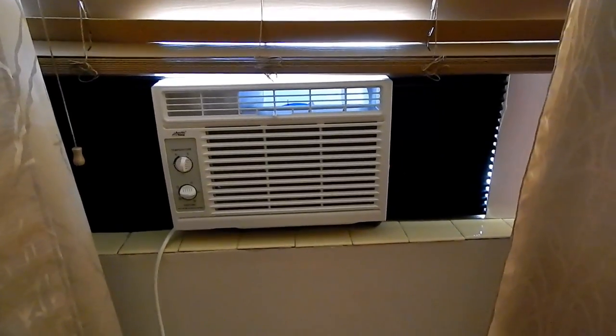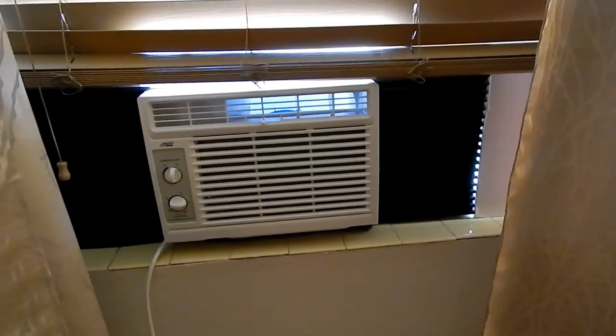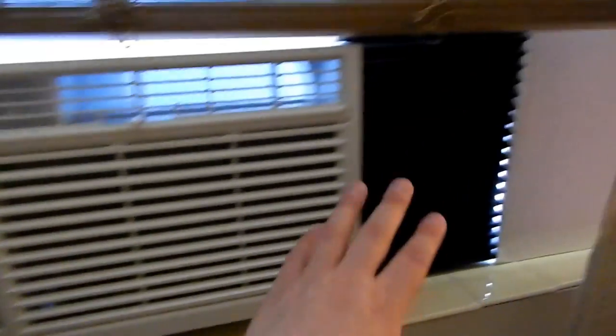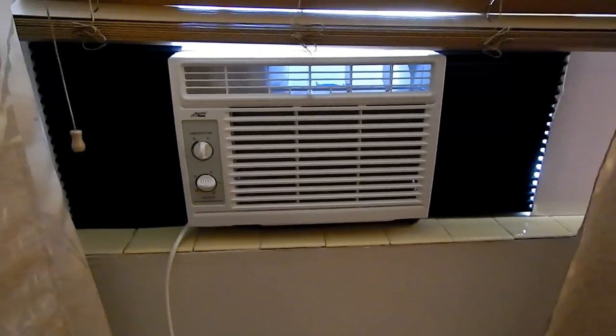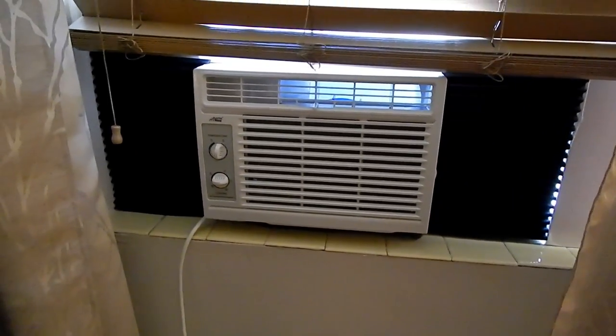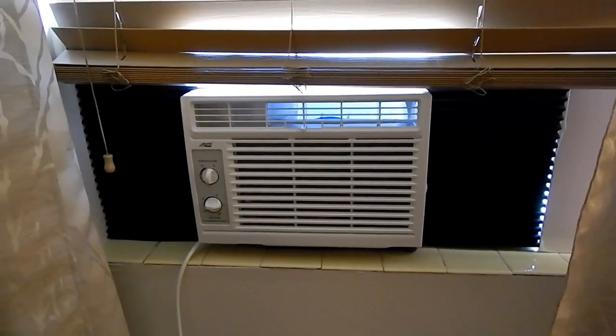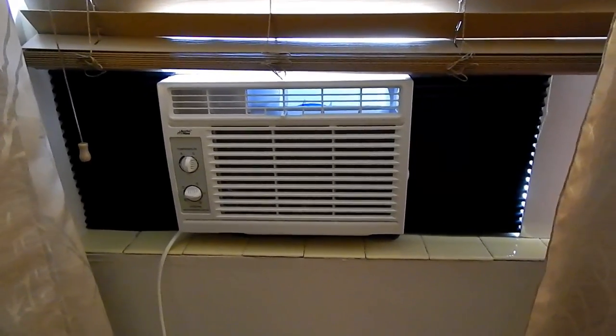Just as an addendum to my previous video about the air conditioner, I did want to mention briefly that I added some insulation pads to the sides and underneath the bottom. Somebody mentioned insulation, so that's what I ended up doing — quick fix but it works.